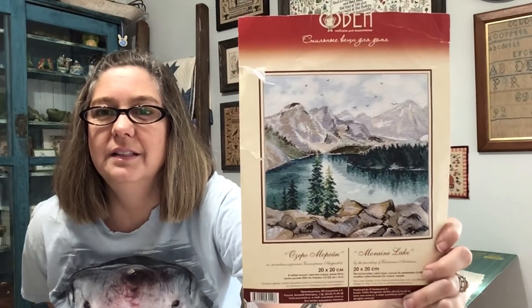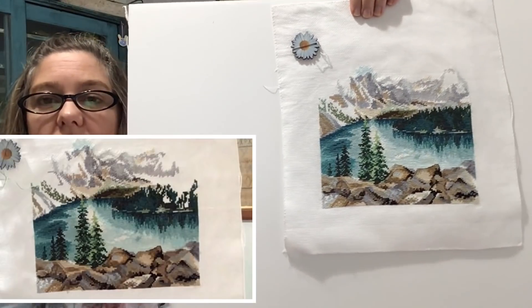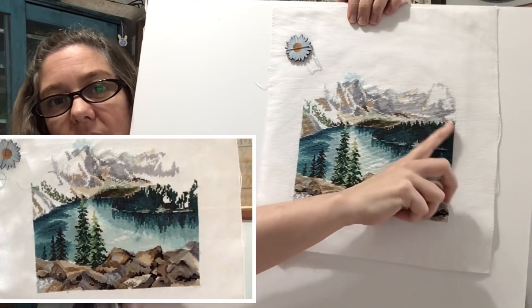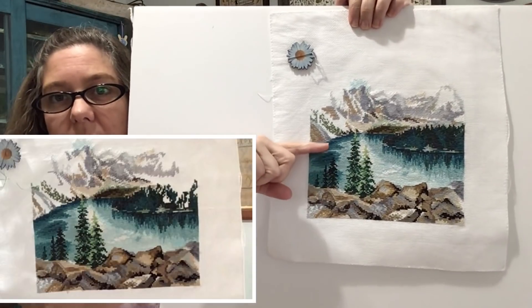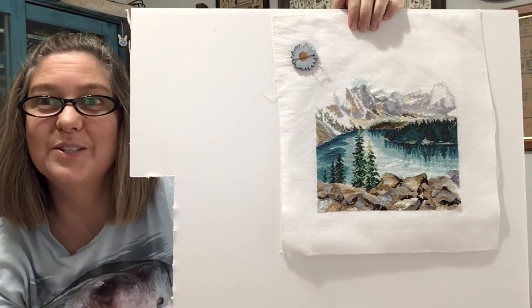This is a kit I got off of mybobbin.com. It is called Moraine Lake, and it is a real lake in Canada. I'm stitching this for my son, and I usually stitch on this on Thursdays when he has Boy Scouts. I'll put in a before — I believe I didn't have all these trees done. Now I'm kind of working up this mountain, and then I'll work on the sky. It's turning out so good.